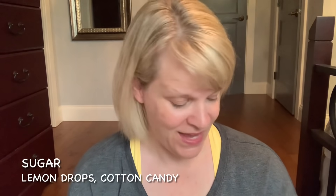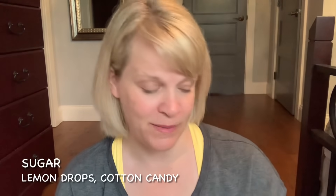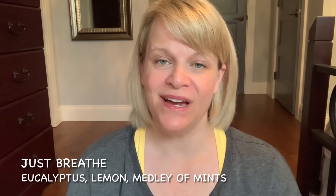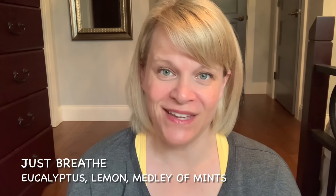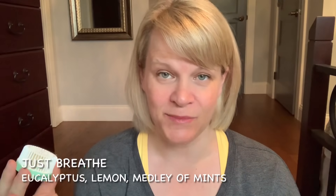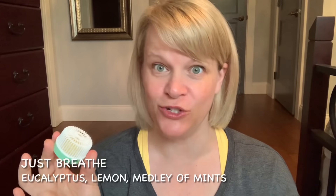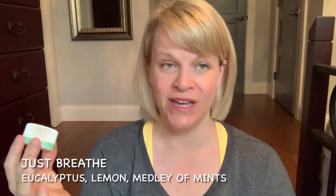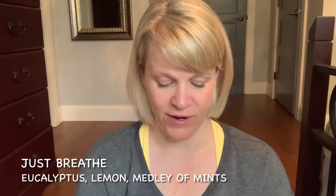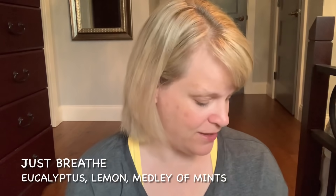I do really like Sugar and that's coming back in wax form in January. Just Breathe is a really nice scent. When I first got into Scentsy I was like, that's intense, not for me — but the more you expose yourself to things you actually come around, and I love this scent now. It's a medley of mints with eucalyptus and a lemon twist. It's really nice, bright, fresh, and strong. These are strong pods, really good performers. If you're looking for a great performing pod, pick up Just Breathe.